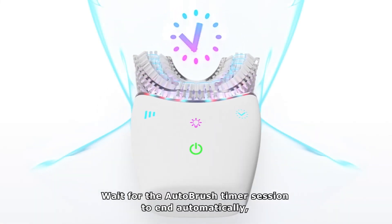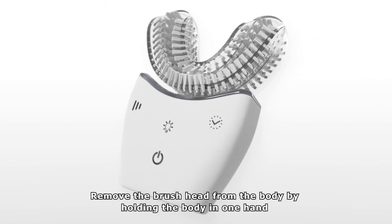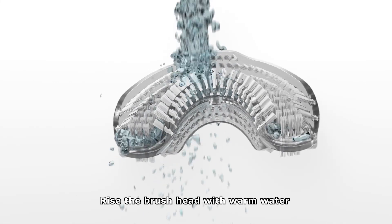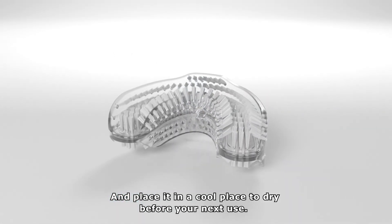Wait for the AutoBrush timer session to end automatically or hold the power button to end manually. When you finish using your AutoBrush, remove the brush head from the body by holding the body in one hand and gently pulling the brush head away with the other. Rinse the brush head with warm water and place it in a cool place to dry before your next use. Thanks for joining the AutoBrush!